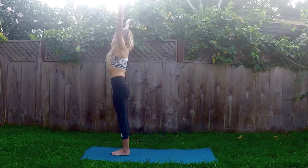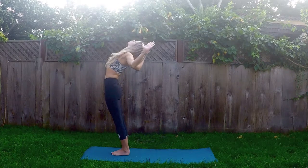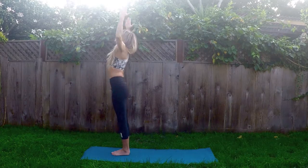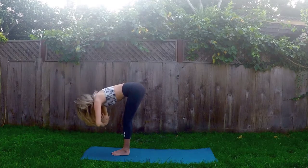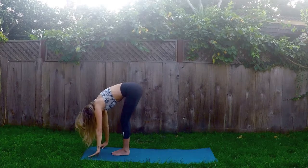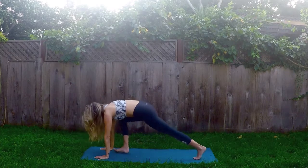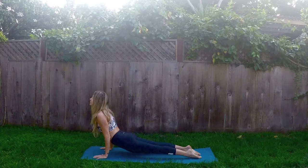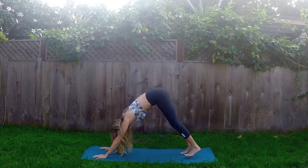Inhale, rise up, Tadasana. And exhale, back bend — Anuvittasana, lift the heart. Inhale, rise up. And exhale, forward fold with a flat back, Uttanasana. Inhale, halfway lift, flat back — Ardha Uttanasana. And exhale, high to mid plank, Chaturanga Dandasana — use your exhale to lower you down. And then inhale, Upward Facing Dog. Exhale, Downward Facing Dog.